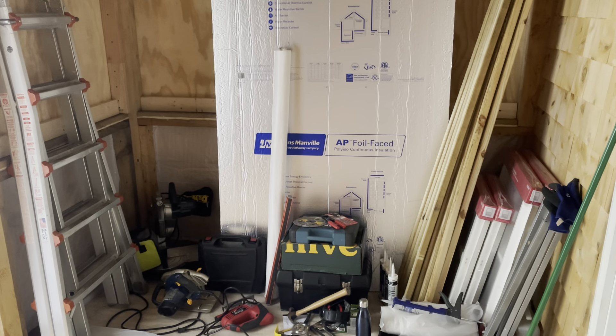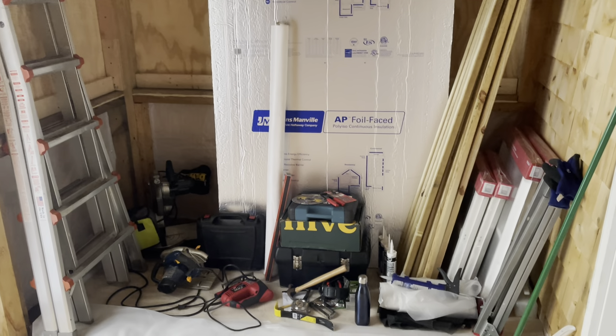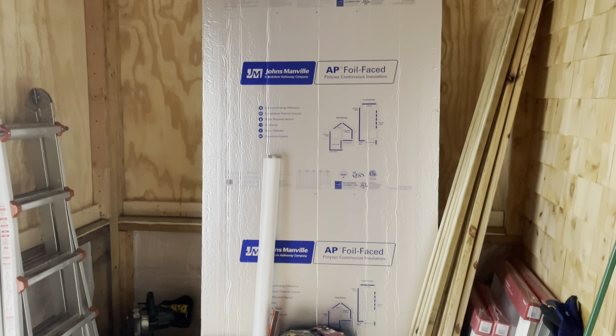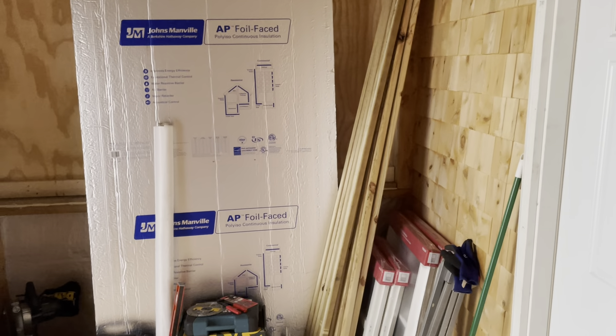So another construction video. Here we are inside what we're getting used to calling the kitchen now, and there's all the remaining materials for this job, which consists primarily of getting these insulation pieces underneath, and these long two-by-twos will be used to hold them in place.